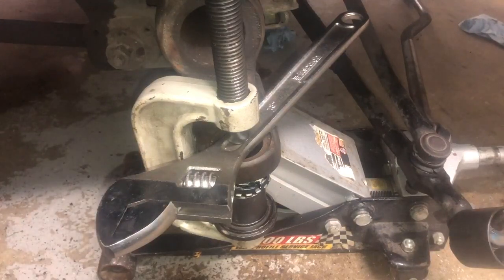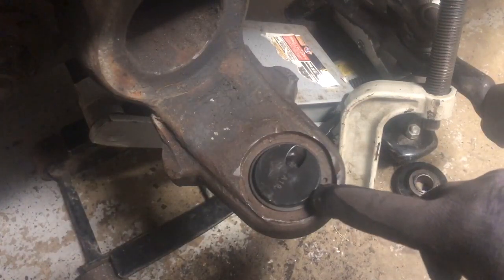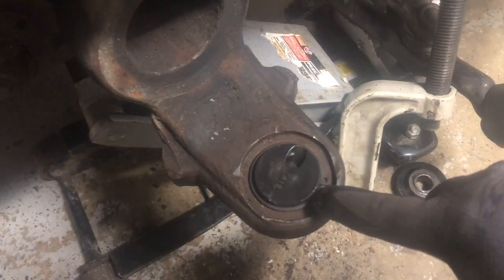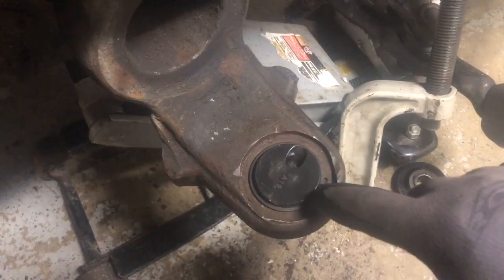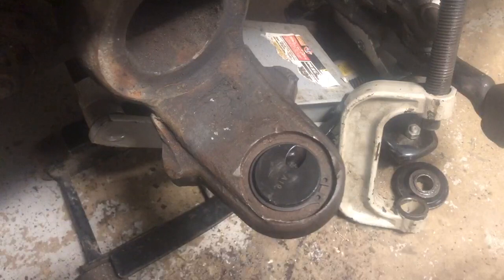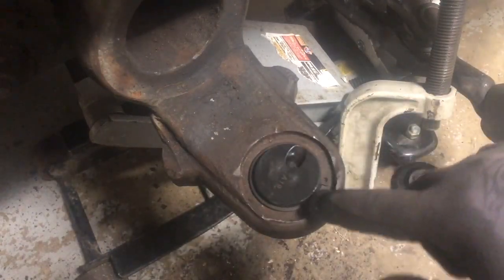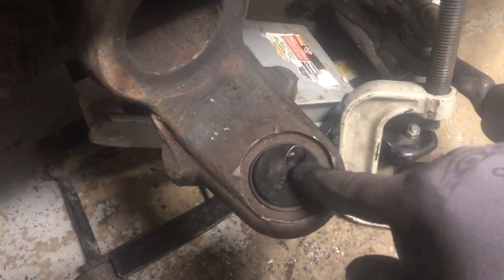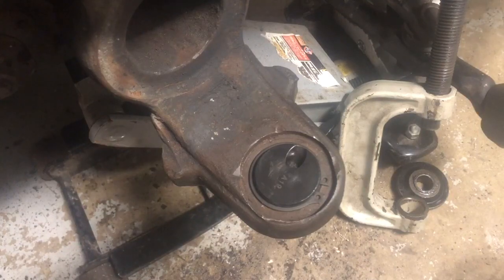Don't just crank it down and hammer it. If you have an air tool and just call it good, you may be in trouble — you may have broken something that wasn't supposed to be broken. The tool I rented from the local auto parts store didn't have what I needed to do this properly, so I'm improvising. I've debated buying my own ball joint press kit. Keep loosening it up, reevaluating, seeing if it's going in vertical and even — that's a very important thing when pressing in your brand new ball joints. Don't break them.